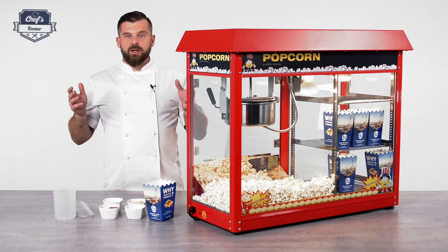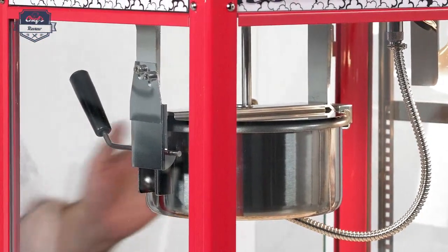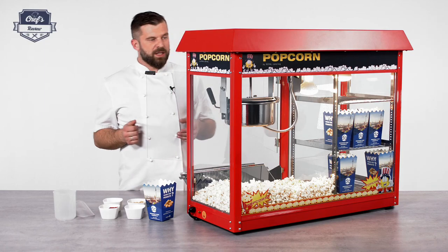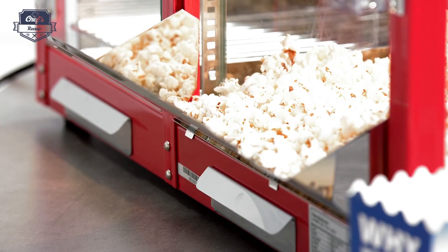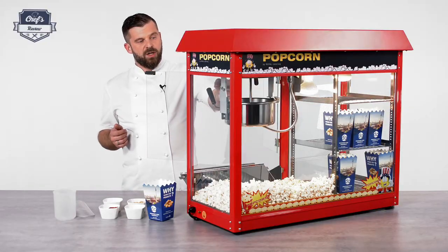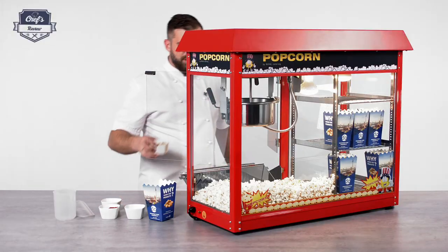Let me show you what this machine actually does — the most important thing is it makes popcorn. Let's open the door; this gives you access to the main chamber. There's also a nice drawer that folds upwards so you can scoop your popcorn out easily, and it grants you access to the heart of the device: the stainless steel pot. You can lift the lid — it's magnetized, it stays on top — so you can pour your oil and popcorn just like that with ease, no need to hold it up.